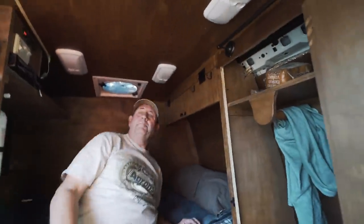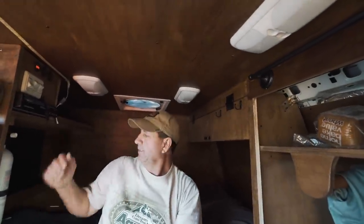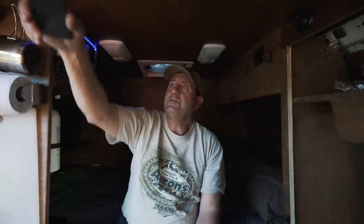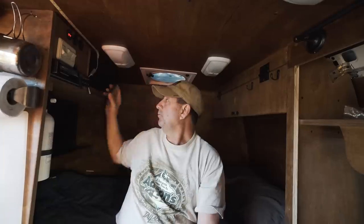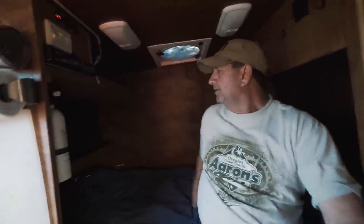I've got a fantastic fan up here, one here, and one back there — the dual fans, definitely the way to go. I over-lit it up here honestly. I only use two lights out of the whole thing. Then I've got LED light strips and I use those a lot because they don't draw much power. When you turn them all on in here it's really bright.